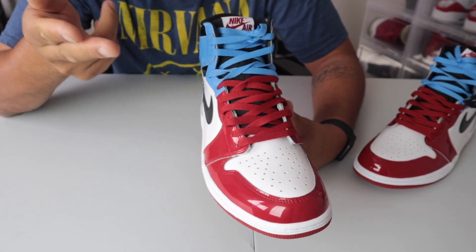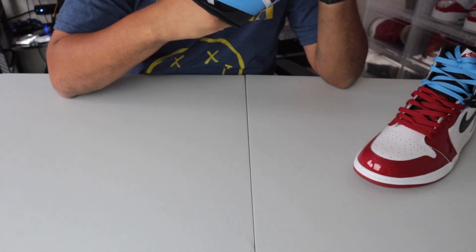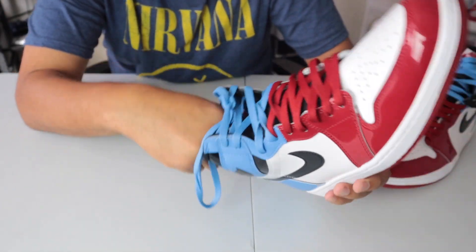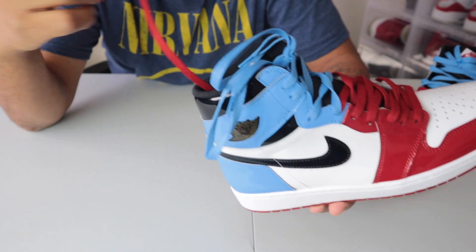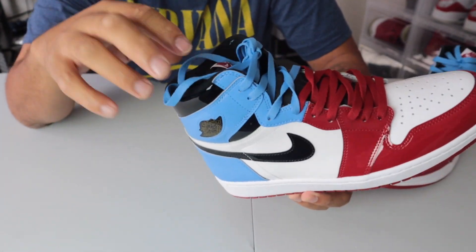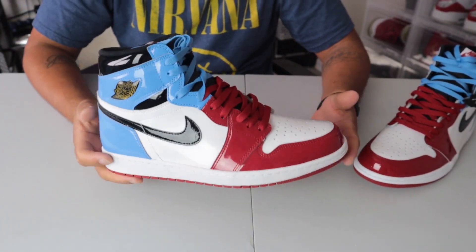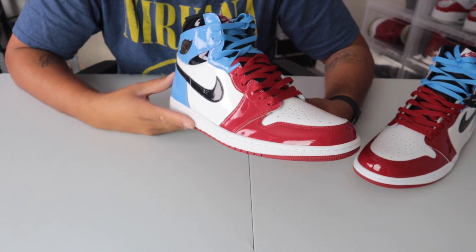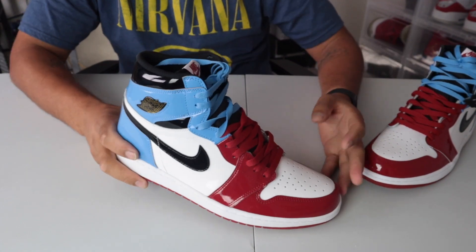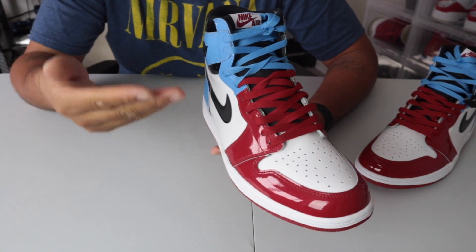Shout out to IBA for the idea. But yeah, basically you just cut the red lace to shorten it so you can hide it inside the shoe. In my opinion that would be a good idea if you don't care about the laces and this is something you're gonna keep like this for a long time. You can always grab red laces from another shoe, and at the end of the day that would make it more comfortable as you're rocking the shoe.